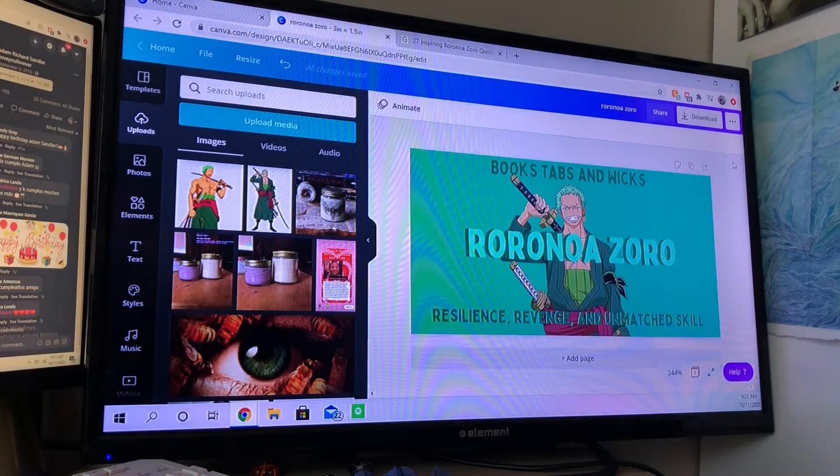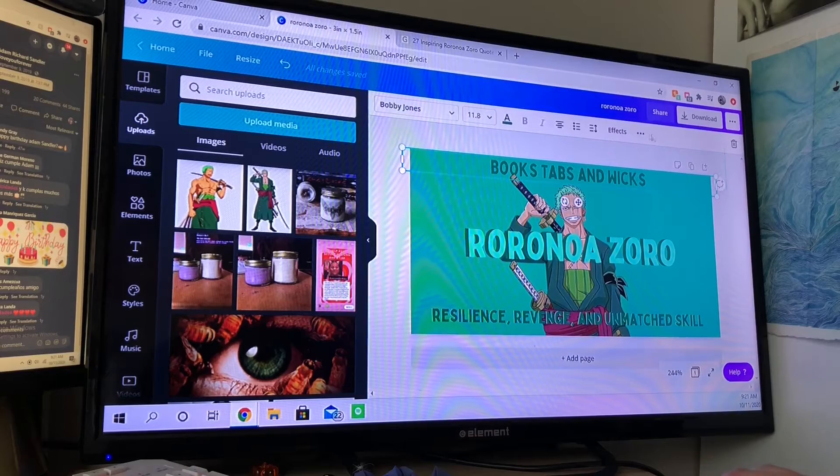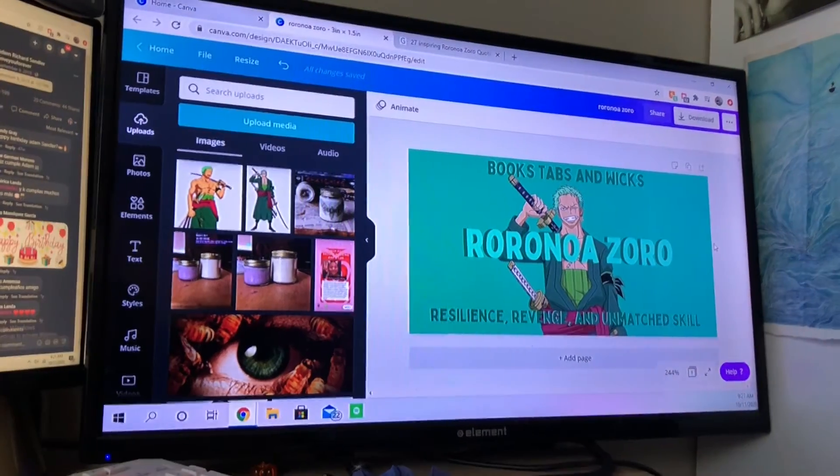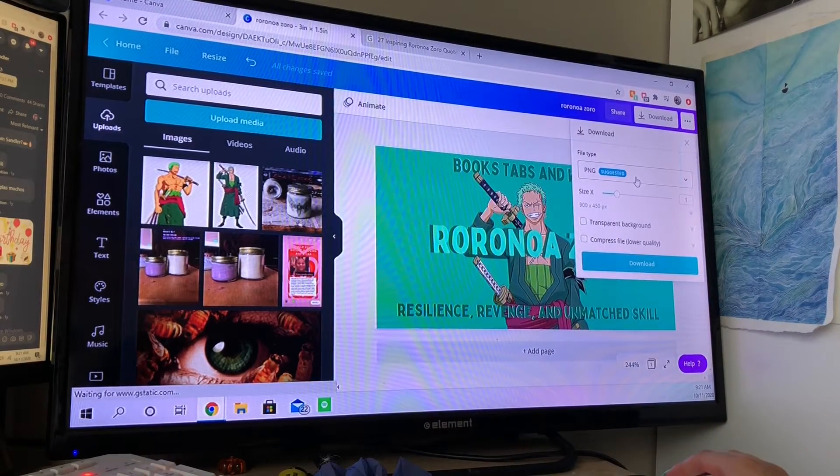Now that you're done designing your label, this is what I've come up with. I love it — but I'm biased because I also just really love this man. Now that you're done designing your label, what you need to do is download and export it.